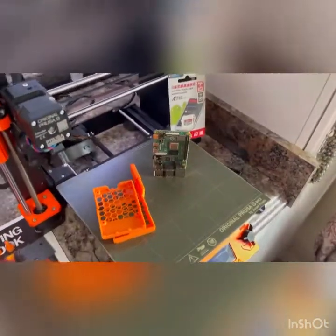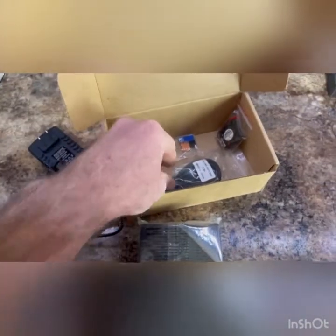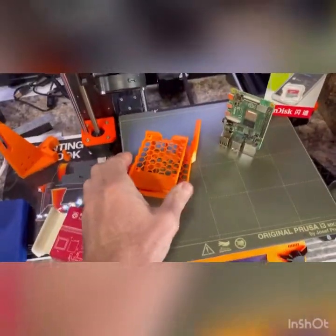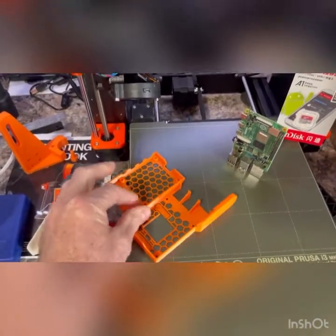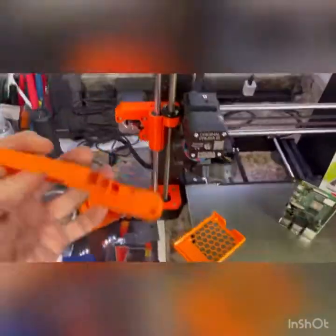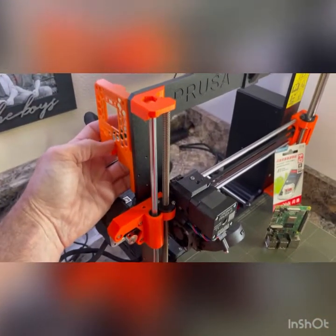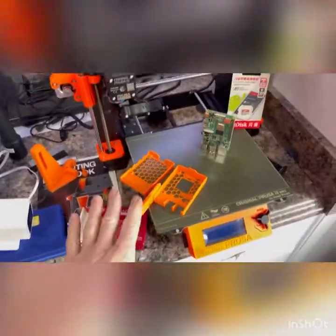I will put links to this whole kit from Amazon in the description. It came with the 4B power supply with a switch, which is nice, some heat sinks, a fan, and another USB cable. What I've chosen to do is print out a case which fits a different heat sink and fan setup. It mounts right up here on the Prusa itself, which is really nice and clean and out of the way. I'll have links to the files to print this case.